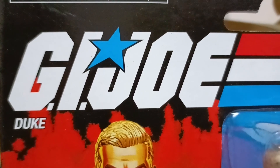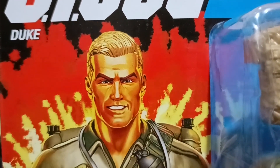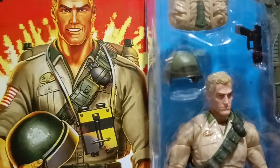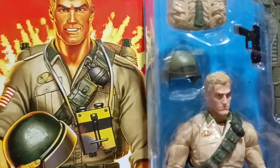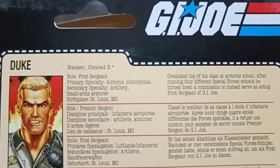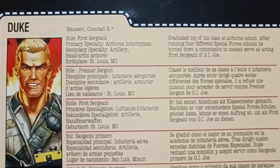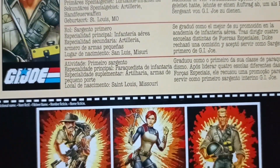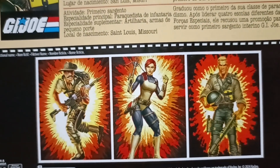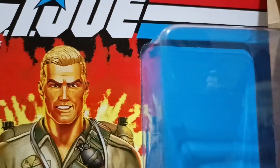Hey collectors, here is a look at Duke from the retro card series under the G.I. Joe Classified line. I would like to thank Jasper for helping me acquire this figure. At the back of the card you can see the classified file, but with less information about the character and the other characters that came out with Duke, which are Recondo and Scarlett, for this retro card series line.